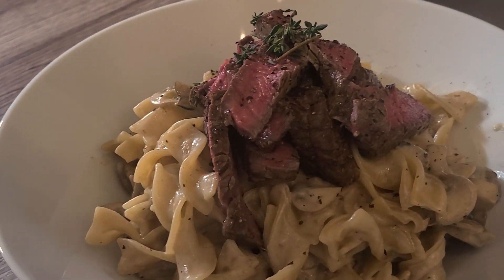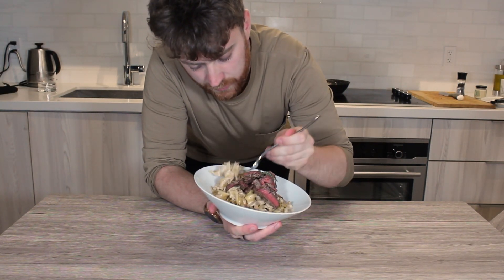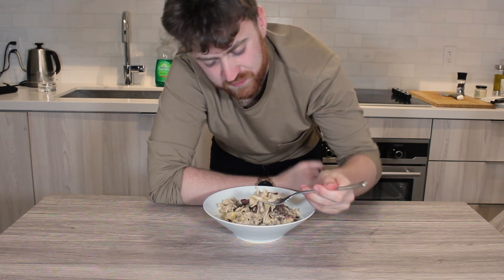The tenderloin beef stroganoff. Fantastic and so easy to do — you'll impress anybody with it, especially if you cook the steak with the reverse sear method. Let's taste it. Creamy, and slightly spicy with a little kick from the horseradish. Giant noodles clinging onto that creamy sauce. That's special.